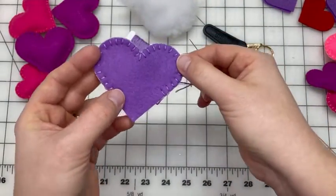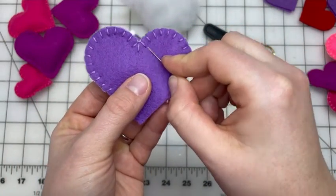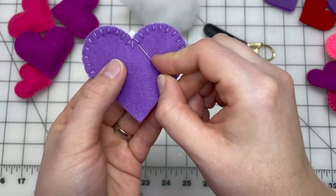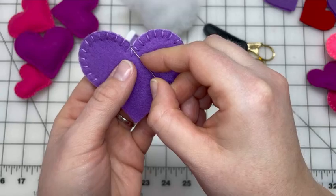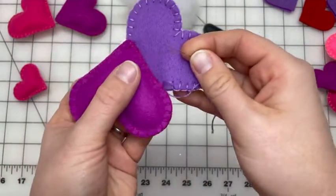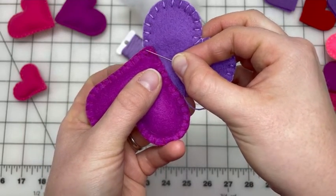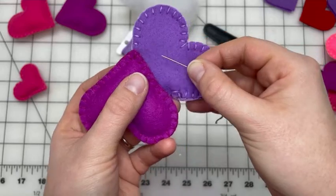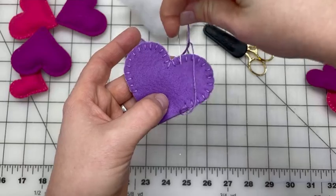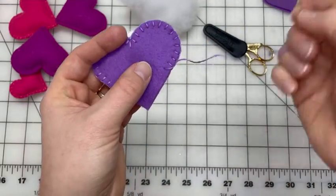Before we stuff, let's talk about the point — the meeting of the two sides. You can see the bottom of the stitches is evenly spaced but all the tops are close together. The reverse happens at the bottom of the heart: the bottoms of the stitches will be close together and the tops will be far apart. Just think about a straight line moving around the edge — that helps me remember where my stitches need to go.